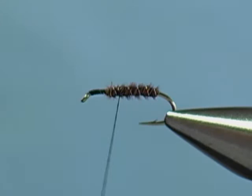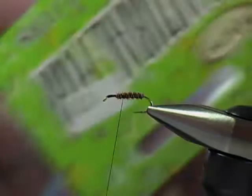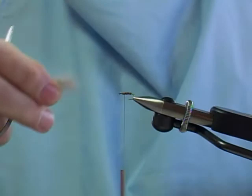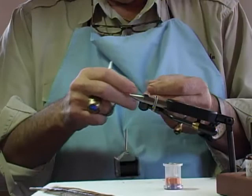Next we're going to tie on a little bit of thorax, and for this I'm going to use some hare's ear dubbing. Now this particular material — actually what it is, is rabbit, but not American rabbit. This is hare that comes off a European rabbit. It has more brown and gray in it. Usually if you're going to tie a hare's ear nymph, that's what you prefer to use.